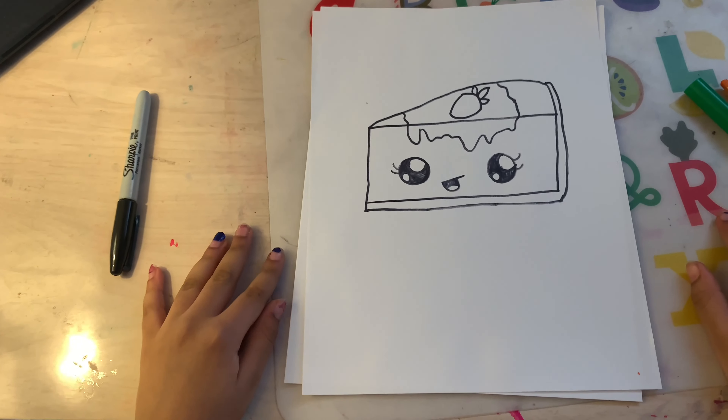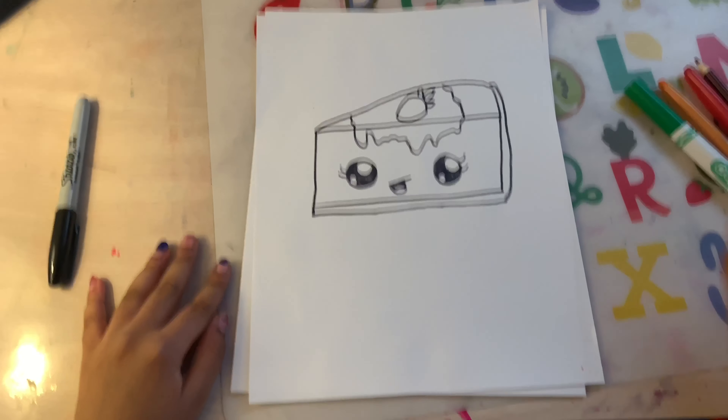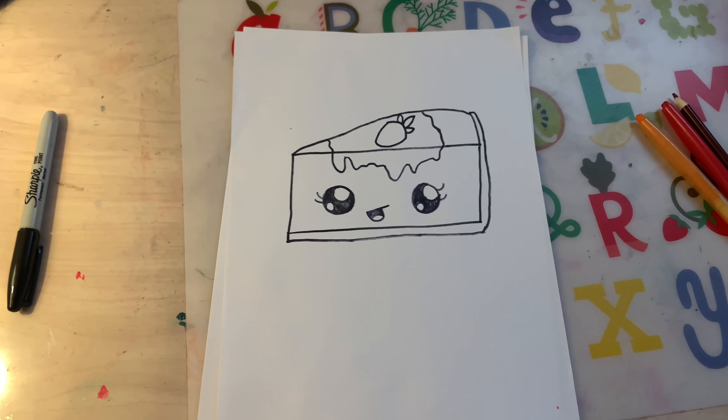Now let's color! If I go too fast for you guys, remember to just always pause the video.